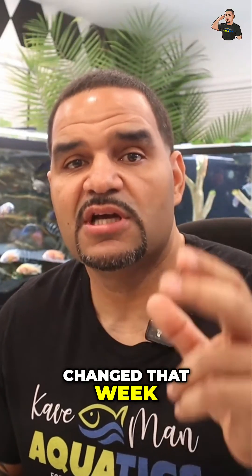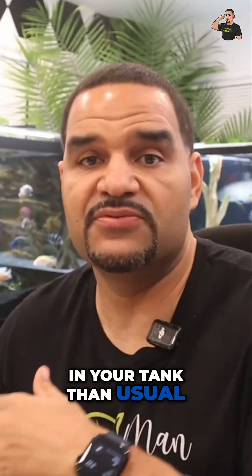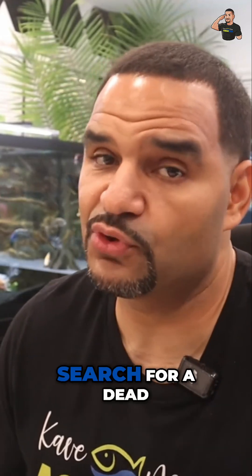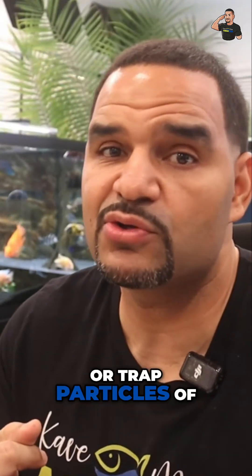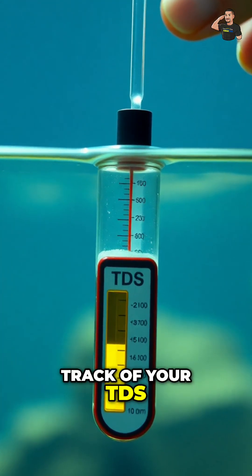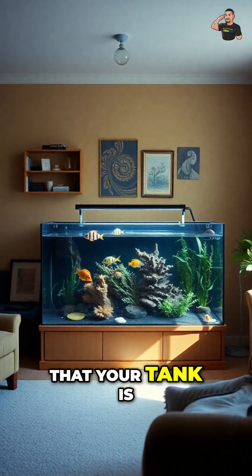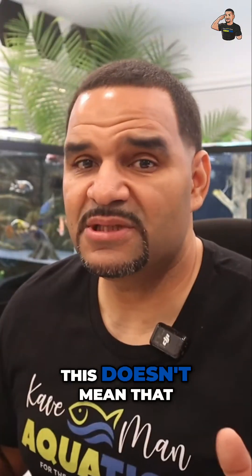TDS is going to tell you that something changed that week — something caused you to have more dissolved ions in your tank than usual. If none of the above happened and you're absolutely sure that you didn't change anything all week, you may want to search for a dead fish, dead plants, or trapped particles of food somewhere. My point is, keeping track of your TDS — as easy as it is to just stick that meter in the water — it's a great way to quickly tell you that your tank is right on schedule and nothing out of the ordinary has happened.